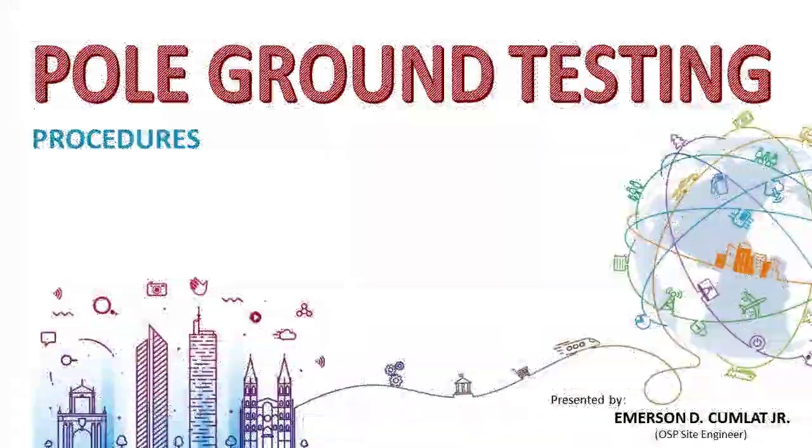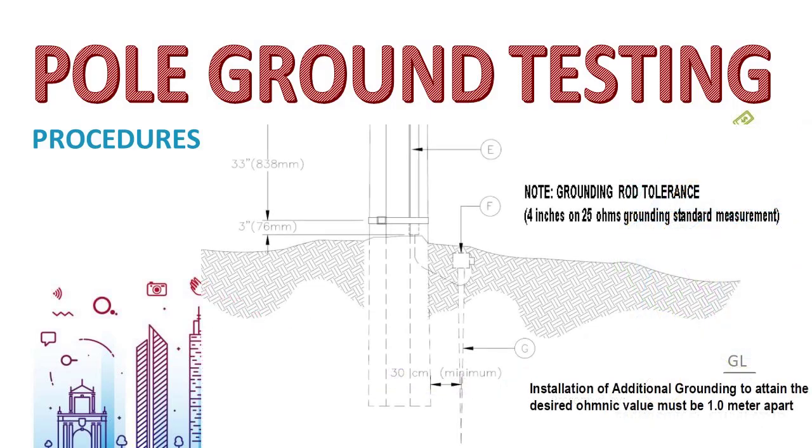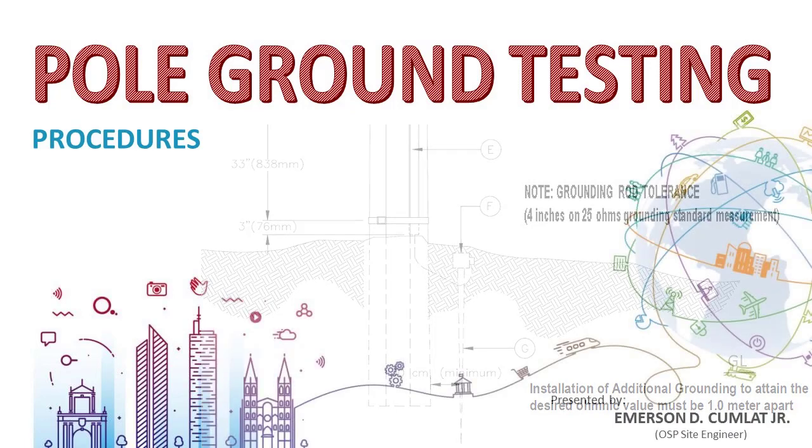Hi, our topic on this episode is about pole ground testing. This is a sequel video after the pole grounding installation activity. After installing the pole grounding, we need to test whether the resistance value of the grounding rod meets the standards according to Globe Telecom Philippines standard. The resistance value of the grounding should be less than 25 ohms.